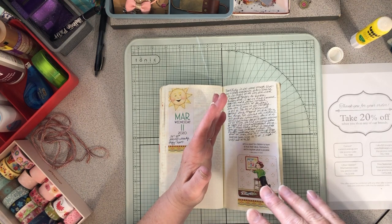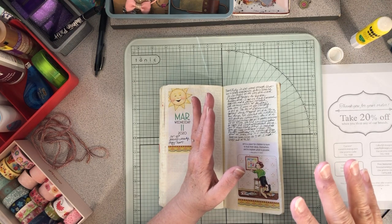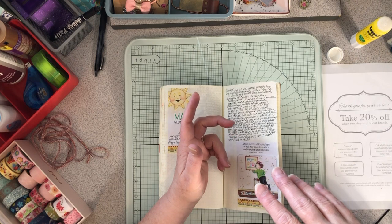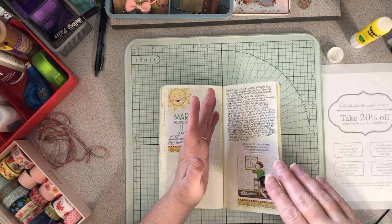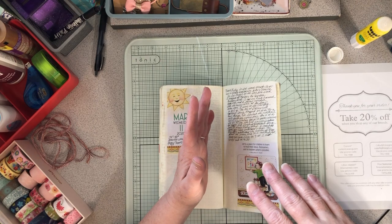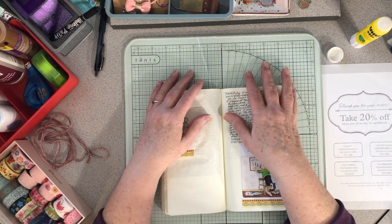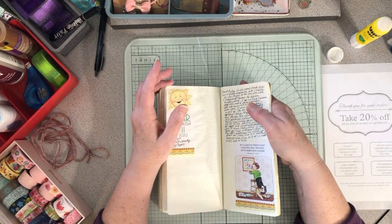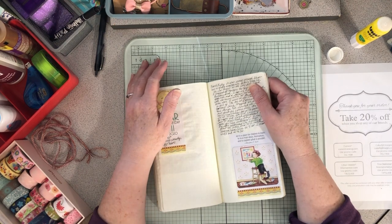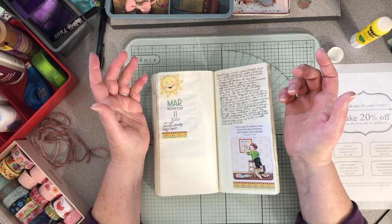Minnesota was declared a peacetime state of emergency by the governor. We only have 21 diagnosed cases so far, but it's gone crazy here. Everything is shutting down — big events canceled, my church has gone online, the university where my husband works is going remote, universities and colleges are going remote, some school districts have closed K-12 public schools. I'm supposed to have jury duty April 6th but the courts are closed for at least a month.